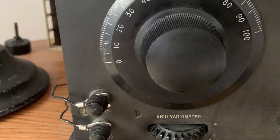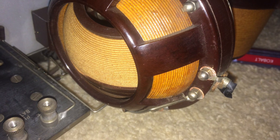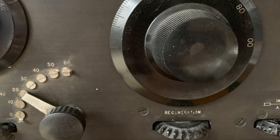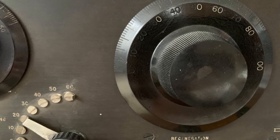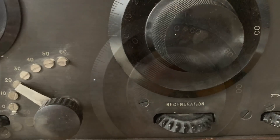The grid variometer is a variable inductor used to tune the station — this is your station selector. The regeneration is a variometer, sometimes referred to as a tickler coil, used to feed the signal through the vacuum tube over and over again, amplifying it and increasing the strength.